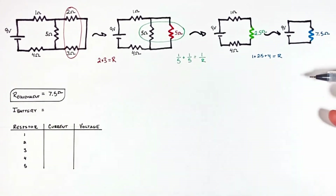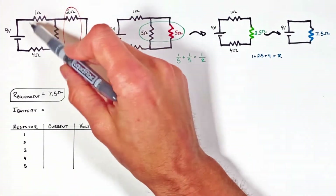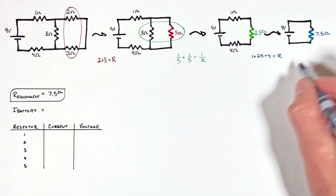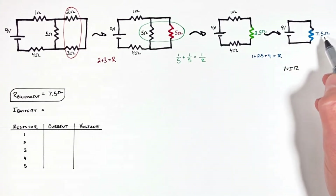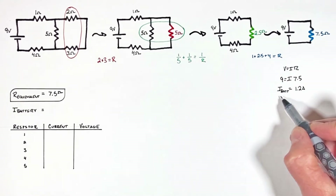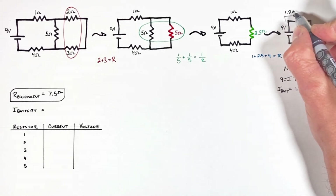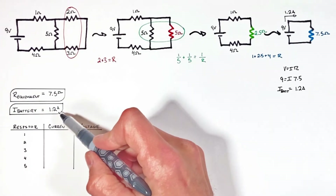Now that we have the equivalent resistance, we're going to start over and work our way back to solve for the current and voltage through each one of the original five components. Starting at our battery hooked up to this seven and a half ohm resistor, and applying Ohm's law — nine volts divided by seven and a half ohms — we find there's 1.2 amps of current coming out of this battery.